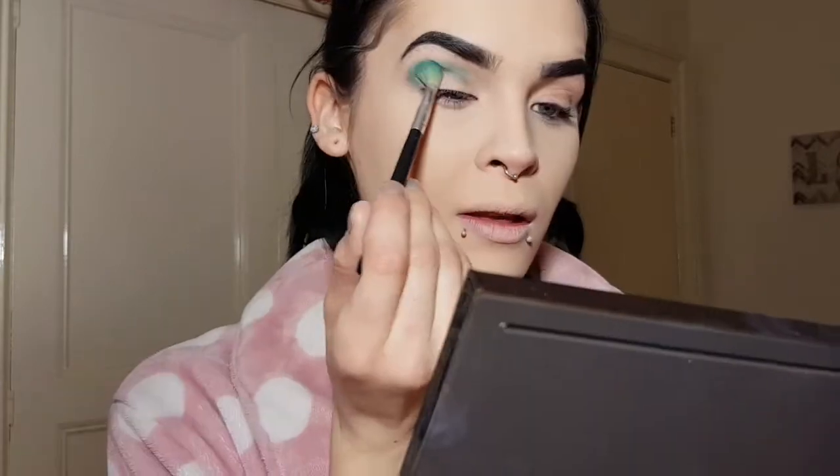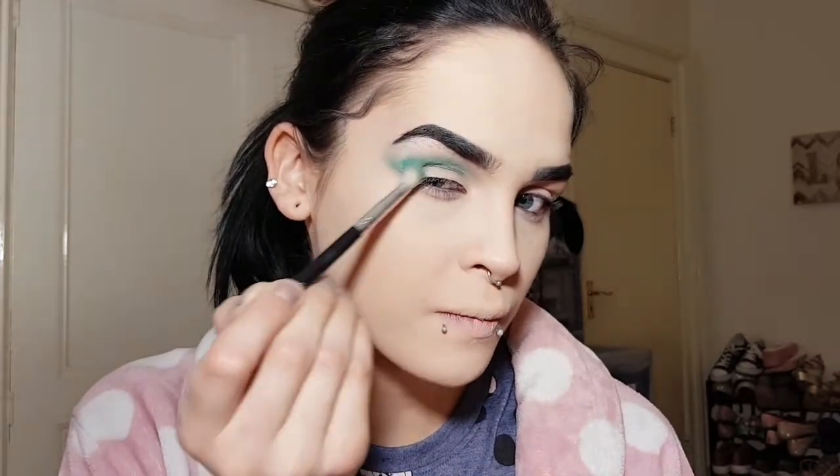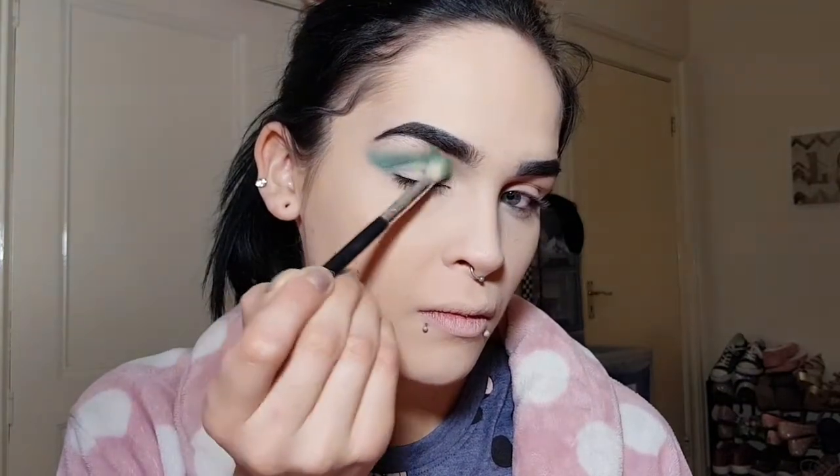I love this colour. What I've learned from eyeshadows with a lot of fallout is to place and pat them into the skin rather than rub them straight away — you're less likely to get that fallout. So I'm going to tap it into place and then blend it afterwards. That is so pretty — you could wear it on its own! I'm going to extend this out slightly to where the eyebrow ends and keep bringing it up.